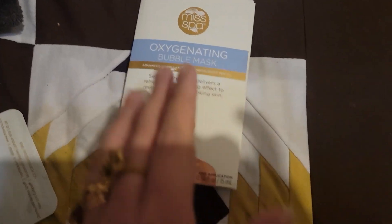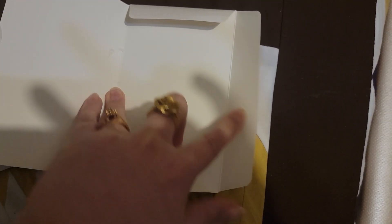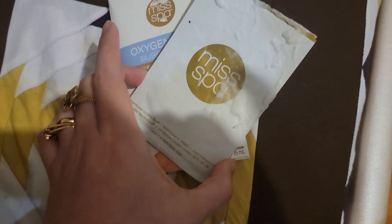This actually comes in as a booklet style. This is what was inside, and this was what was inside of it.